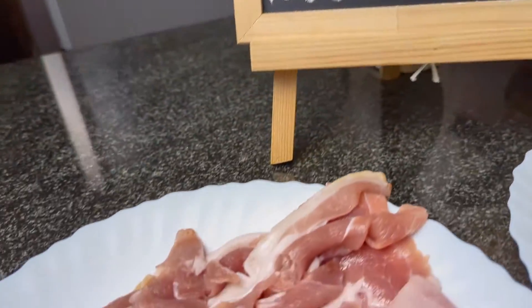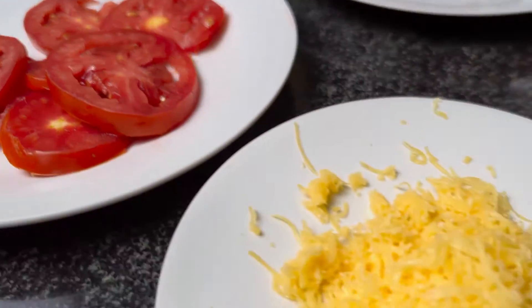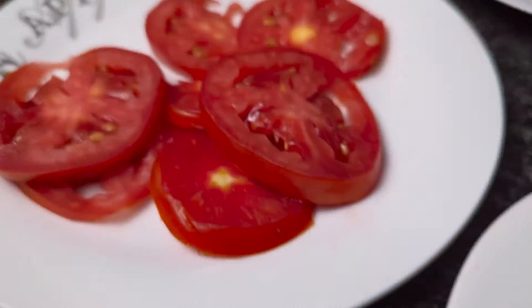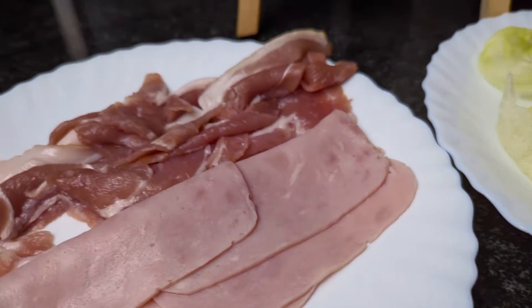Let's take a look at the ingredients I'm going to be using. For this triple decker sandwich, I'm going to need ham and bacon, lettuce, caramelized onions, tomatoes, cheddar cheese, and green and red bell peppers. I'm also going to use salt and black pepper, mayonnaise, eggs, unsalted butter, and bread.